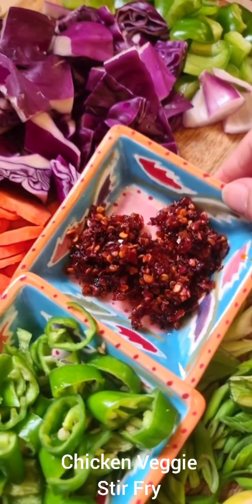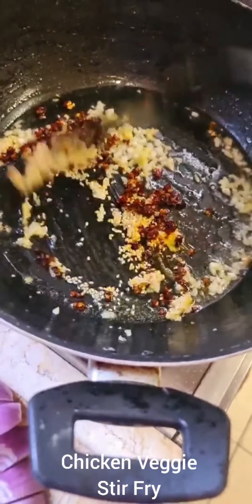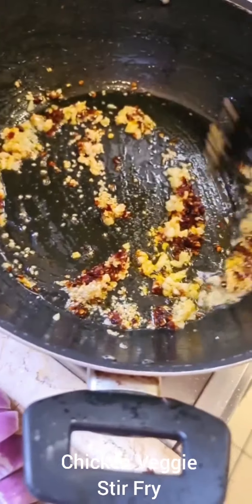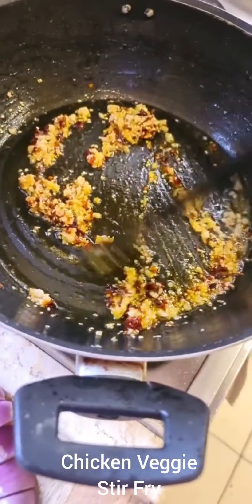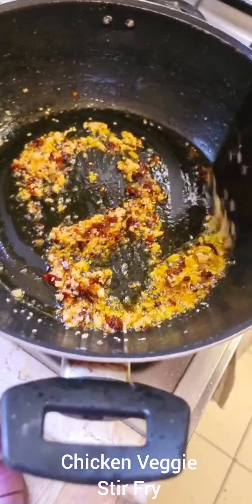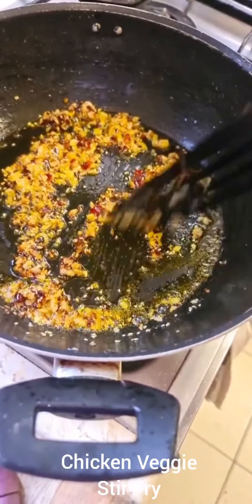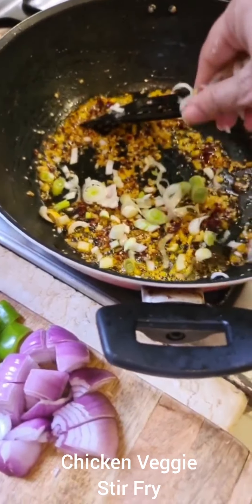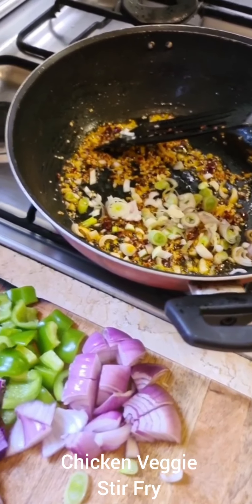Now add one tablespoon of sesame seeds. I made this chili paste at home — I've talked about it earlier. These are three teaspoons. You'll find it as a highlight on my Instagram. Basically, dried chilies are soaked in water, the water is thrown out, then blended with one onion, a few pieces of ginger and garlic, then vinegar and ketchup are added and it's boiled down — that's all.